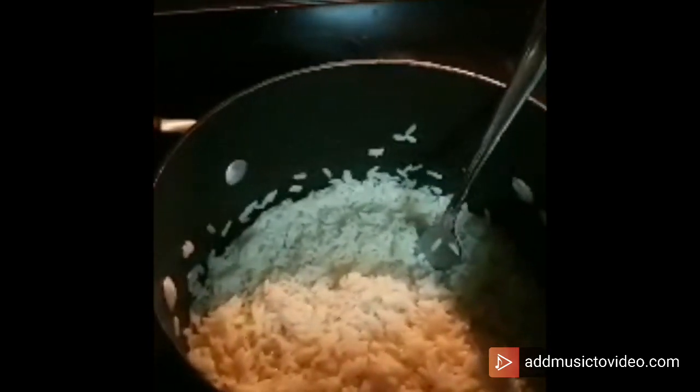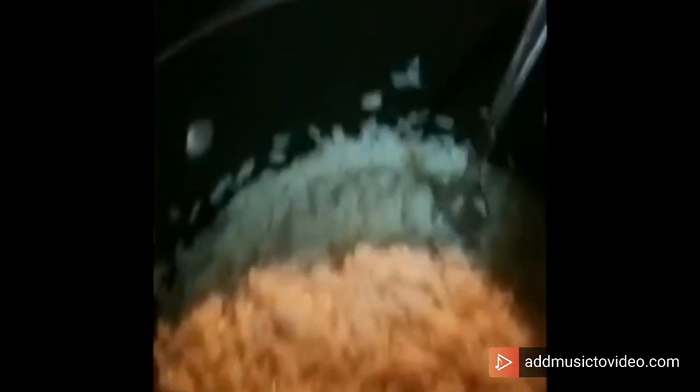Alrighty. We have taken the rice off the heat. I just folded in about a teaspoon of unsalted butter. We're just going to let this sit for about 5 minutes. Chicken is off the grill — we're going to let that sit as well.